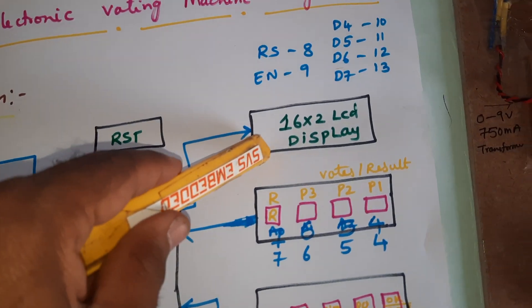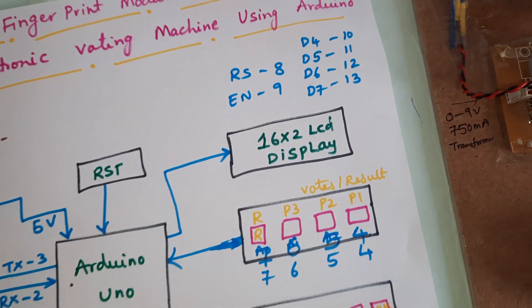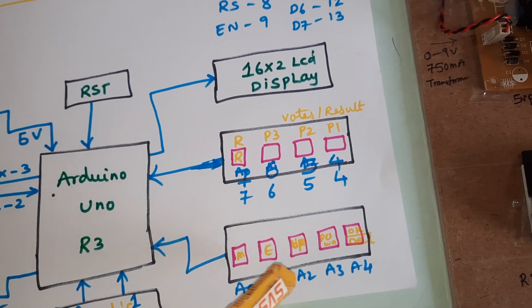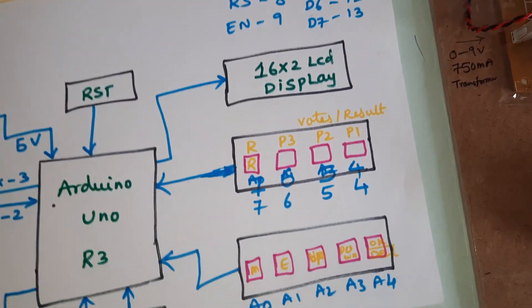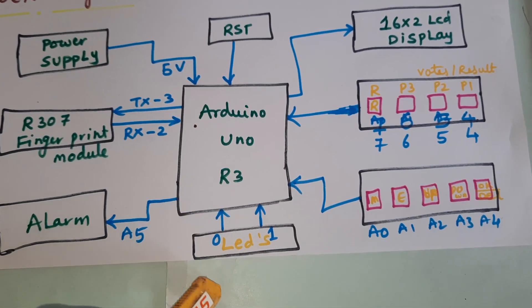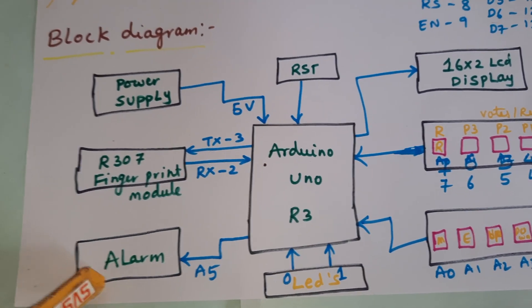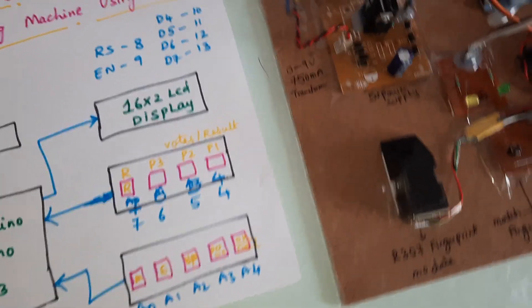The hardware includes a reset button, a 16x2 LCD display with pins RS, Enable, D4, D5, D6, D7 on pins 8 through 13, four push buttons: result button, party one, party two, party three, plus match button, enroll button, up button, down button, OK/delete button, one green LED, one orange LED, one alarm, and the AS608 fingerprint module.